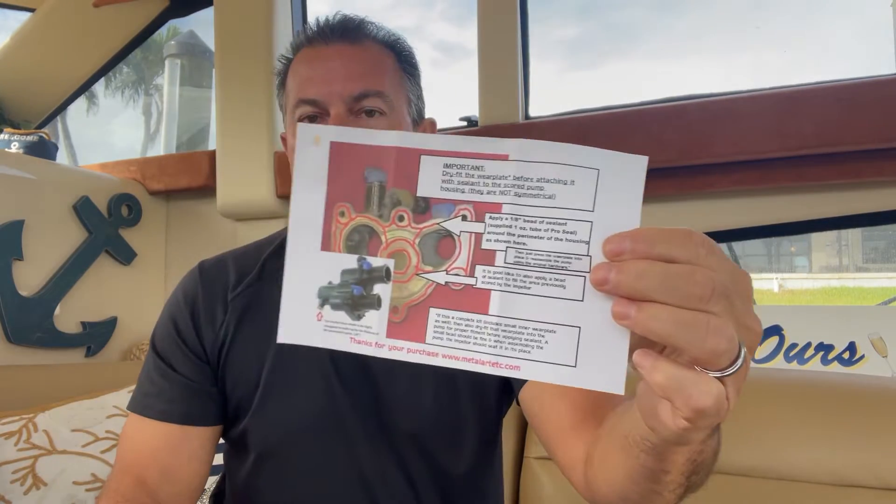That's basically the kit — it comes with simple instructions. What we're looking to do today is remove the raw water pumps from the motor, take them apart, remove the old impeller, install these wear plates, put in a new impeller, and reinstall everything. Then we'll test run the motors. My port motor tends to run around 160 degrees; the starboard motor runs about 170 and creeps toward 180 when getting up on plane at around 4000 RPM.